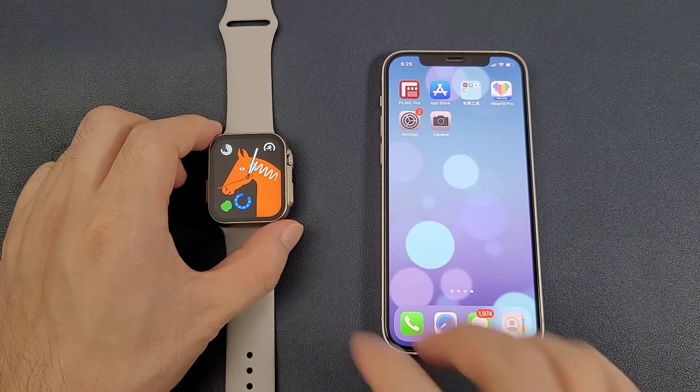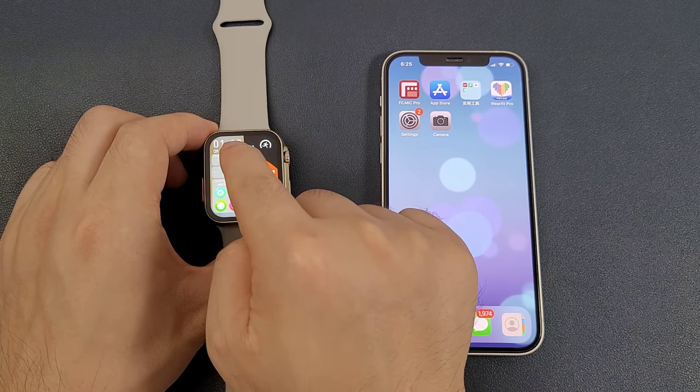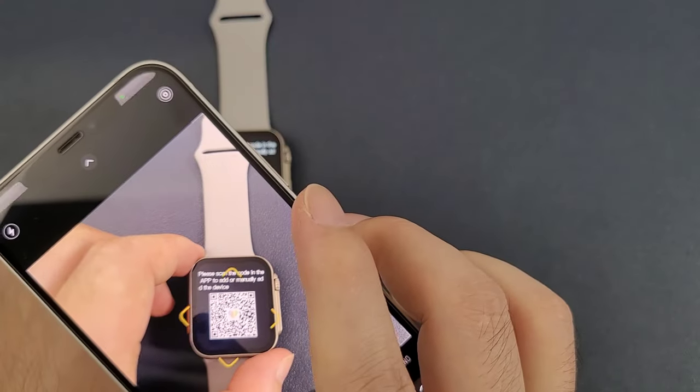Now let's go. First, we can go to the watch and swipe the screen from left to right, and click the prompt. Click scan code, and then we can use the phone camera to scan the QR code.